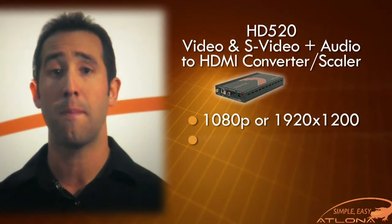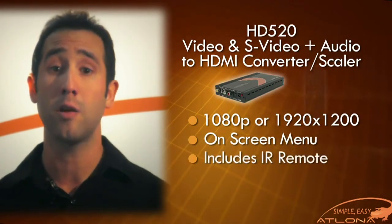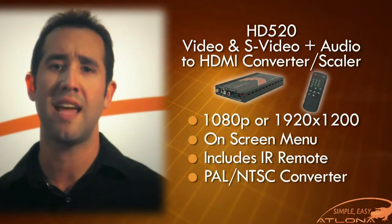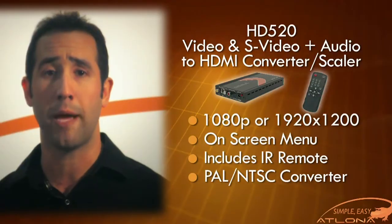It is controlled through menu inputs using menu select buttons on the unit itself and through IR using the included IR remote control. It also functions as a PAL/SECAM/NTSC converter, which allows users from all around the world to convert foreign video to match their local video format.